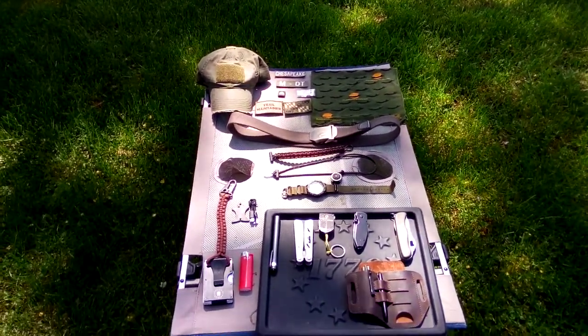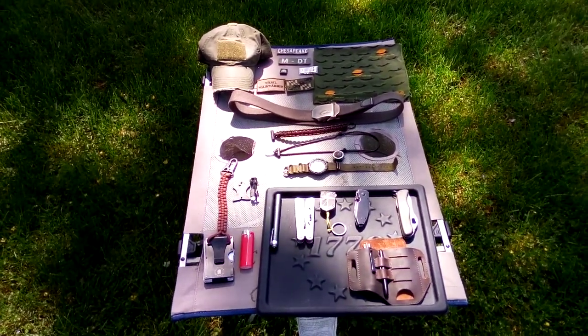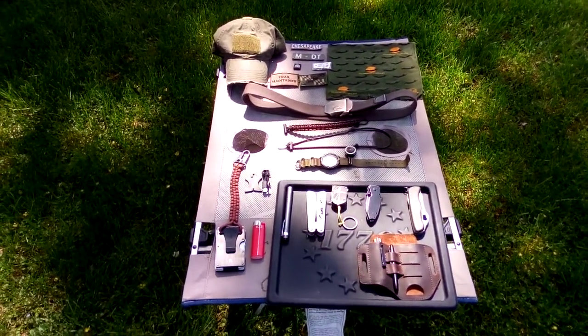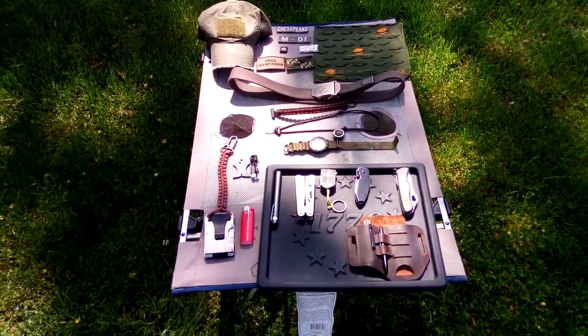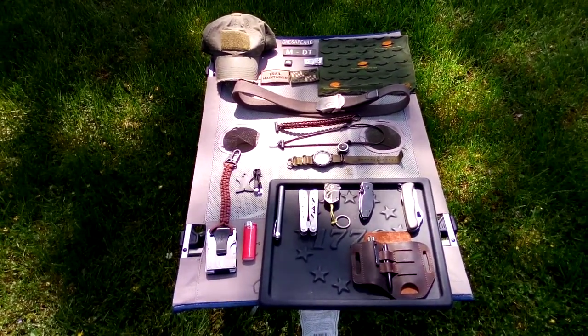Hey guys, I'm Fitzpeak, this is Fitzpeak American Outdoors. Here's a bit of a pocket dump video. You can see all the gear I carry. Obviously I don't carry it all at once, but this is pretty much the stuff I carry — everything I usually have on my person at some point or another. I'll go over it one at a time. I'll leave links in the description. Some of the stuff I don't remember the name of, but I'll do my best. A lot of it you can get on Amazon.